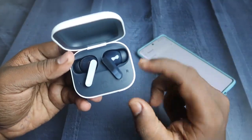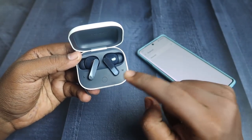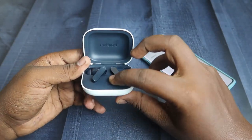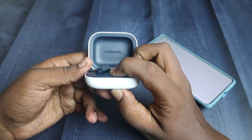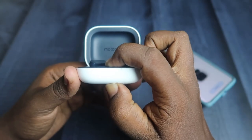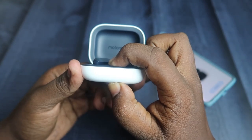In this situation, press and hold the key on the case for 12 seconds continuously. Also watch the LED indicator — you will get a success indication. Now pressing and holding: one, two, three, four, five, six, seven, eight, nine, ten — continuing for the full 12 seconds.